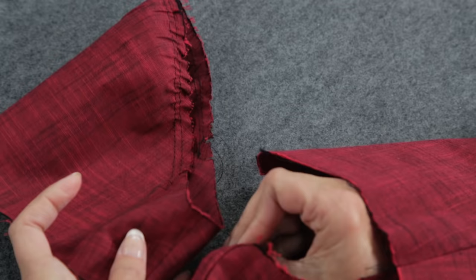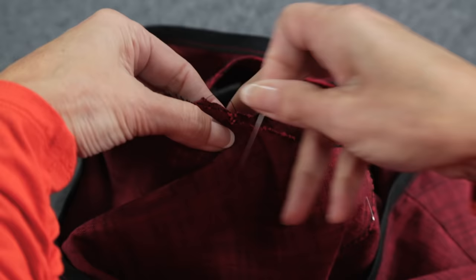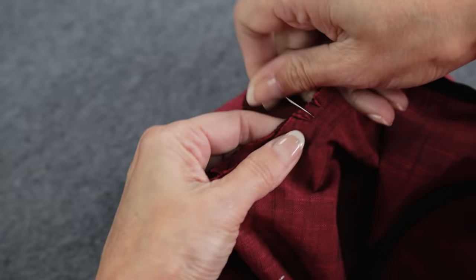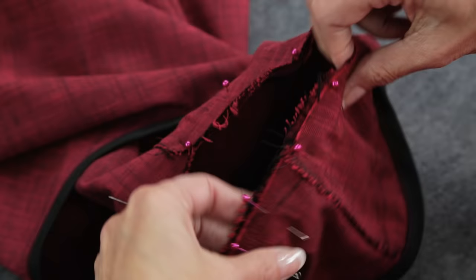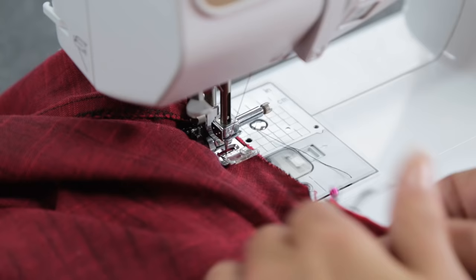With right sides together, line up the seams, place a pin, match the front notches, and pin the sleeve in place. Match the back notches and do the same thing. This notch should line up with the shoulder seam. See how I'm easing the sleeve cap into the armhole? Starting at the side seam, stitch the sleeve in place, making sure you're sewing through only the two layers. Then finish the seam allowances.